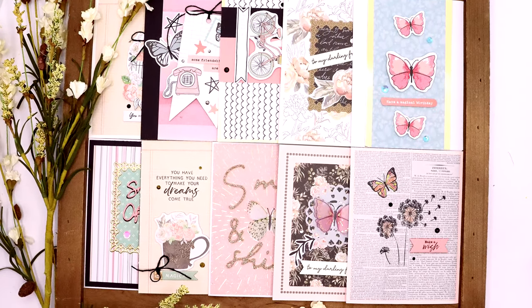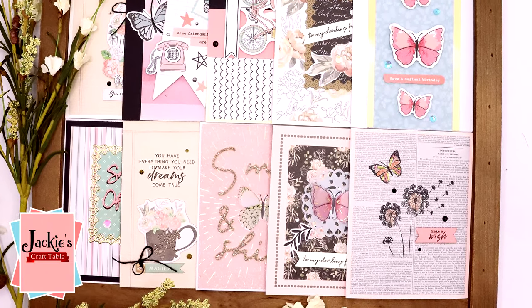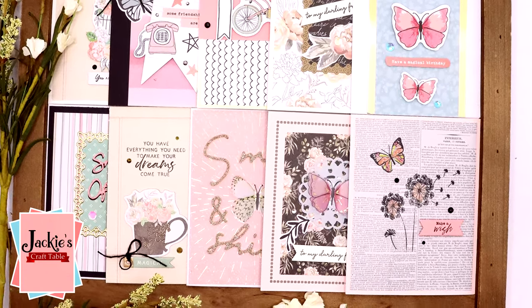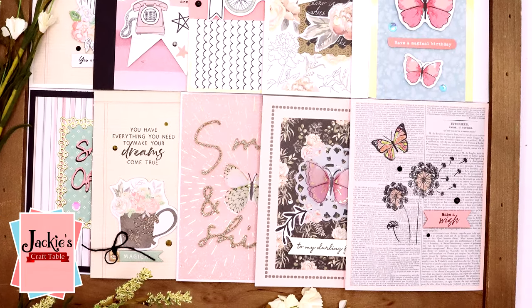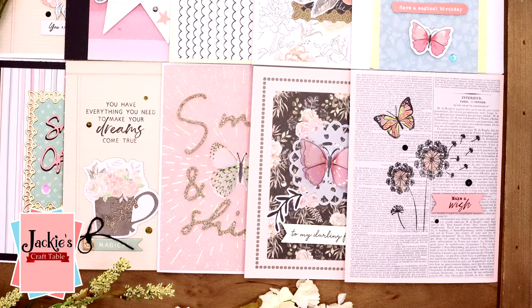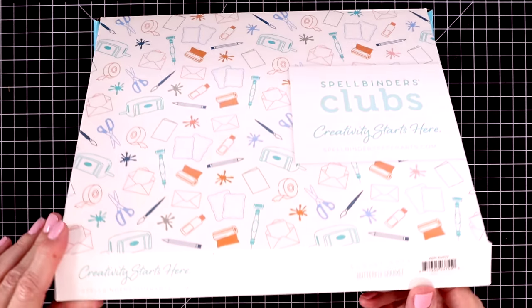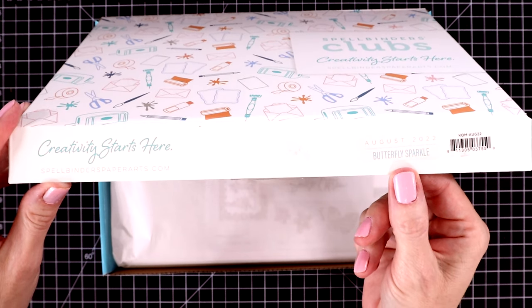Hello everyone, welcome to August. I have a 10 cards 1 kit video for you today using the August card kit of the month from Spellbinders. This one is butterfly themed — butterflies just seem to be all the rage lately, or maybe they've never really gone out of popularity — and it's called Butterfly Sparkle.